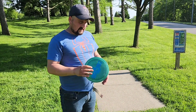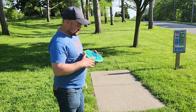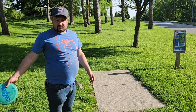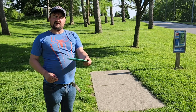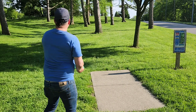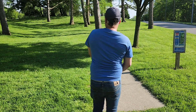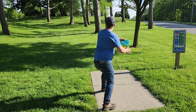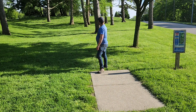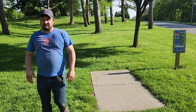All right, pretty much the last hole of this video. This is a disc I throw a Grace on as well. I just hit an early tree with mine for this video — let's see. I hit the same exact tree. Irritating.